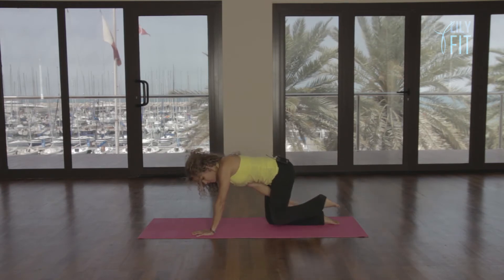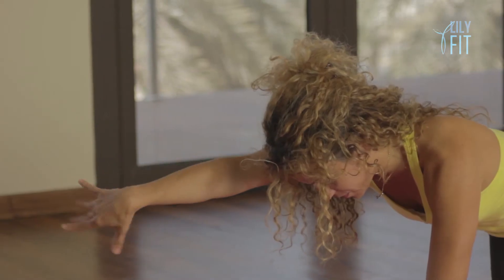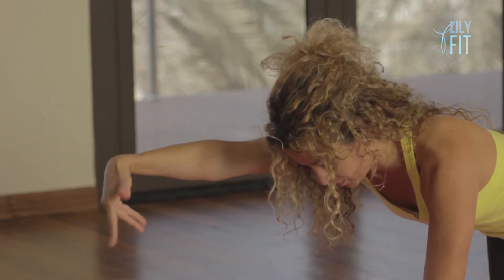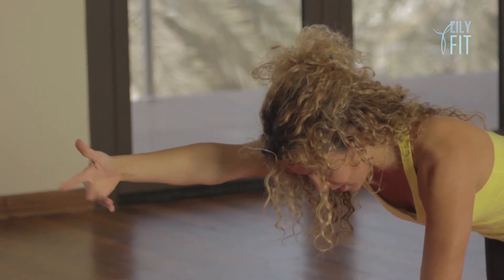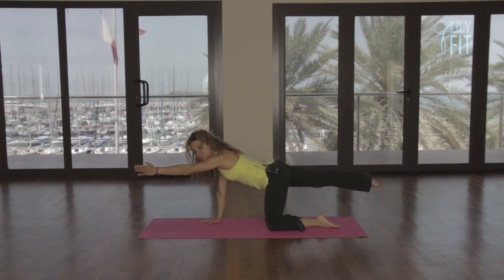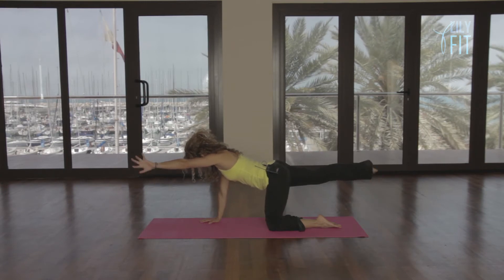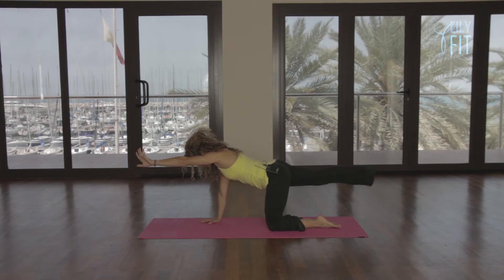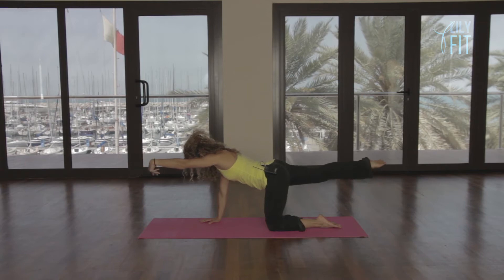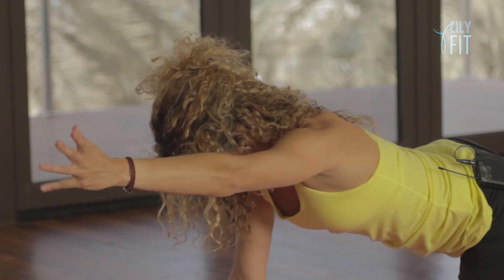I'm just going to show you my ankle. Change direction. Trying to stay absolutely level. And take it down. Reach opposite arm, opposite leg again, feeling very, very stable. Circle the ankle around, circle your wrists. And relax. Hold the abdominals in. Change direction. And relax.